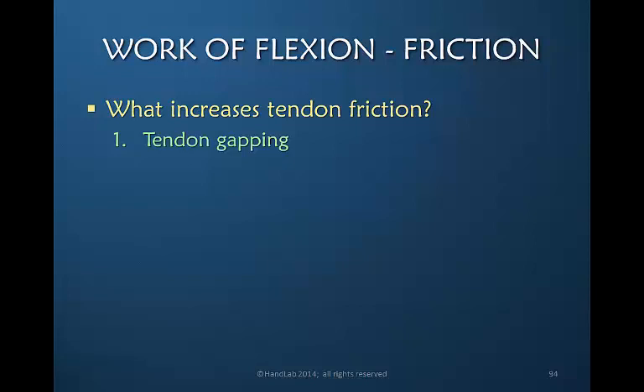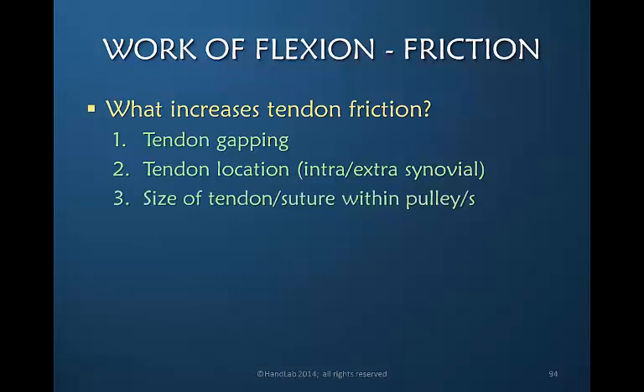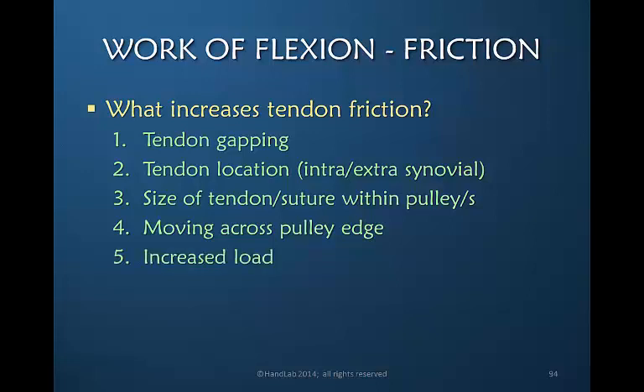Gapping of the tendon increases friction. The actual location of the tendon determines how much friction there is. The size of the sutured tendon within the pulley determines friction. Moving across the edge of a pulley also determines friction, as does an increased load or pull on the tendon.